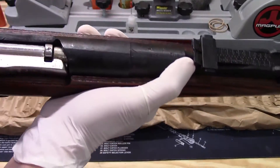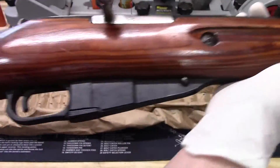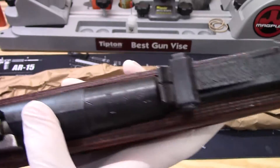There is cosmoline on here, but it's not drenched in it like I've seen. You can see the nice laminate stock there and the round receiver.